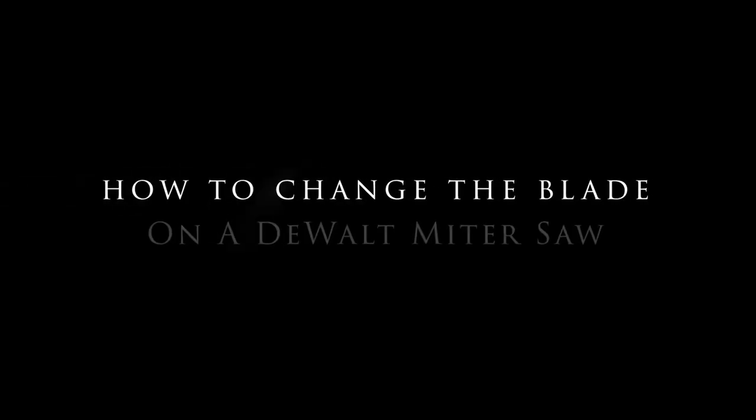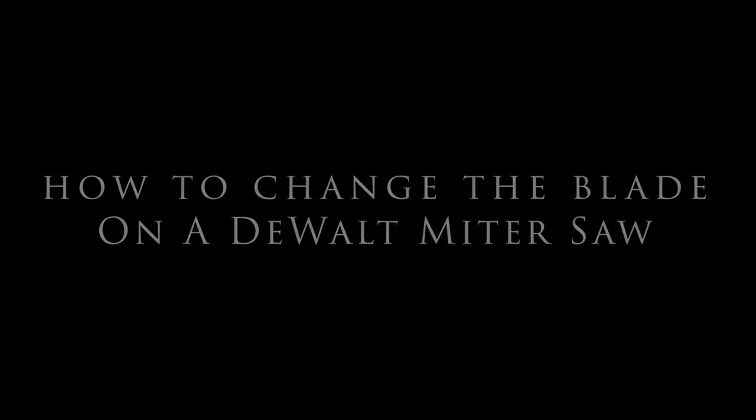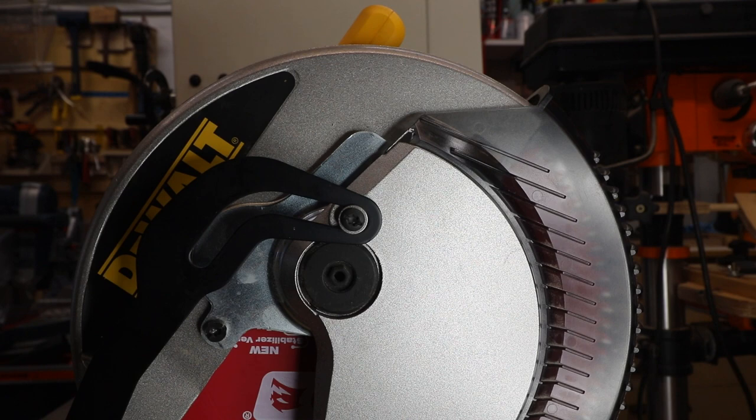How to change the blade on a DeWalt miter saw. Hola, woodworkers. Paul Carlson here, a small workshop guy.